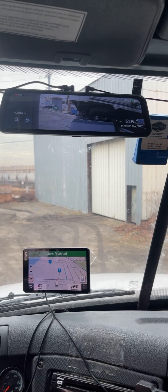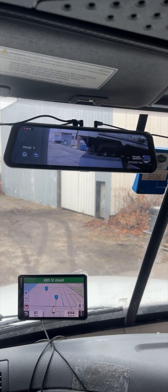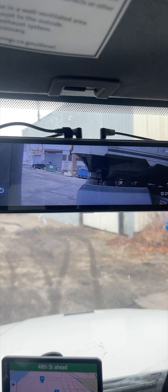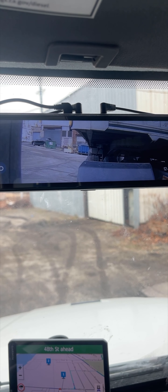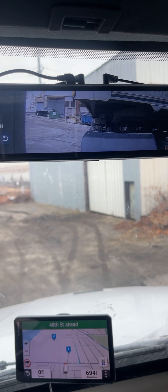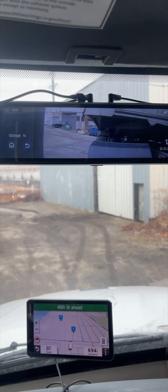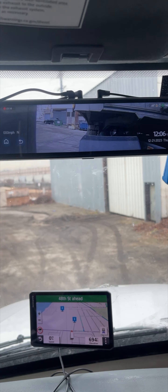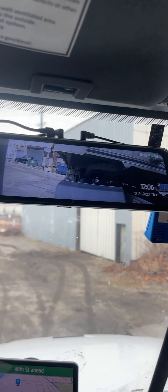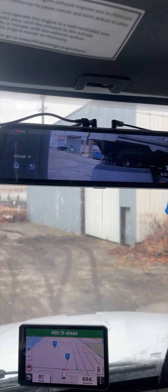So here's what I want to show you guys right here. I have the Rexing mirror dash cam right here. As you can see, I have the rear camera hooked up right next to my left side, on the back of my cab. The cord, since it's meant for a car, is not very long, so what I was able to do is run it under the cab right next to my inverter, and I chose to put it in this area.